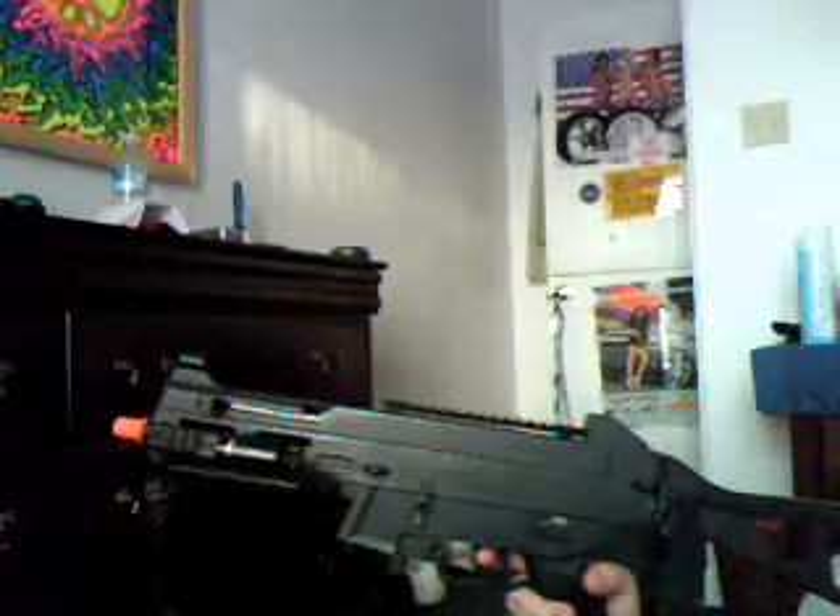Okay, my first gun is the TSD UMP AEG. Chrono, it shoots at about 325 feet per second. It has a total stock, full metal RIS on the top right here, that leads down to the rear sight which is an iron sight which is metal, and a front sight which is also metal.